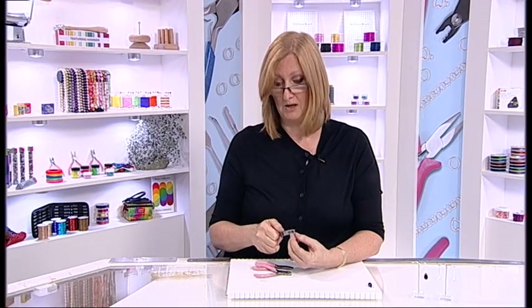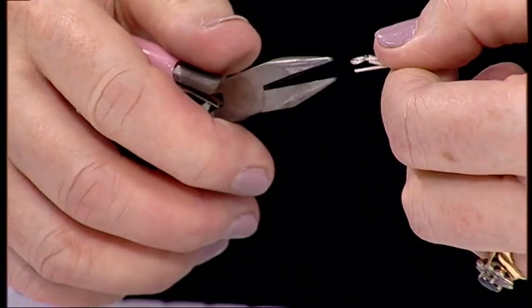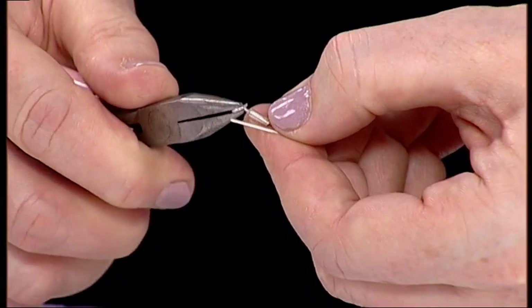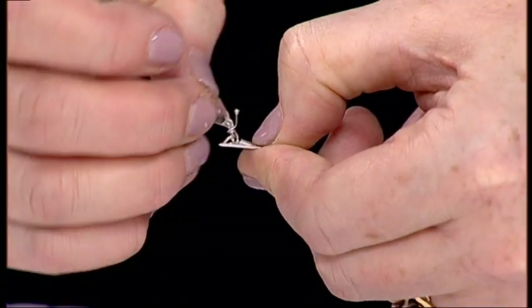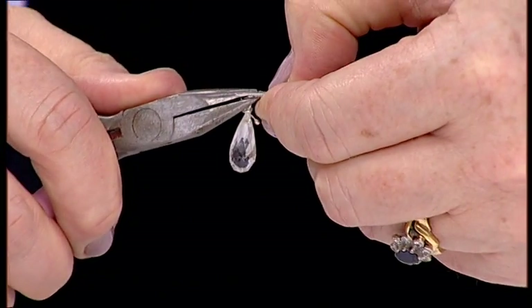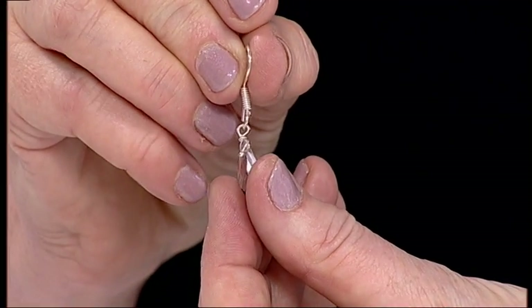Here is your shepherd's hook finding — exactly the same as we did before: you open and close. So I'm going to put that through, make sure it's pointing in the right direction, and close. And there you have a wrapped loop.